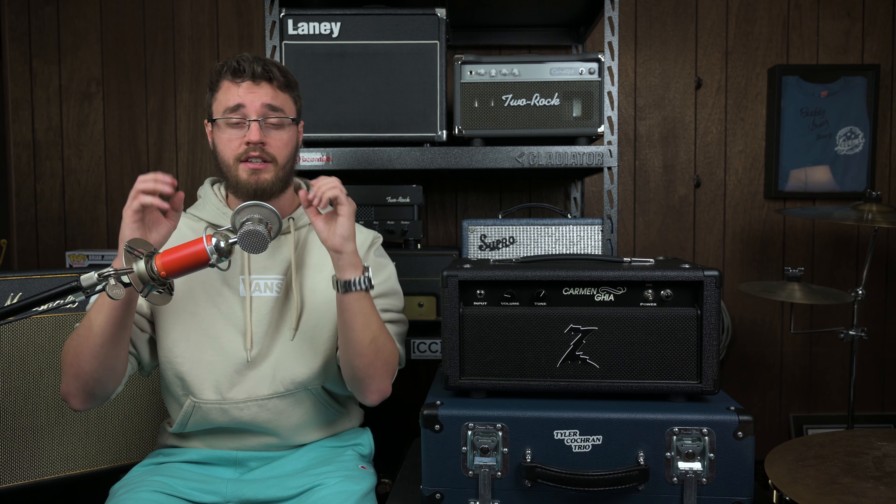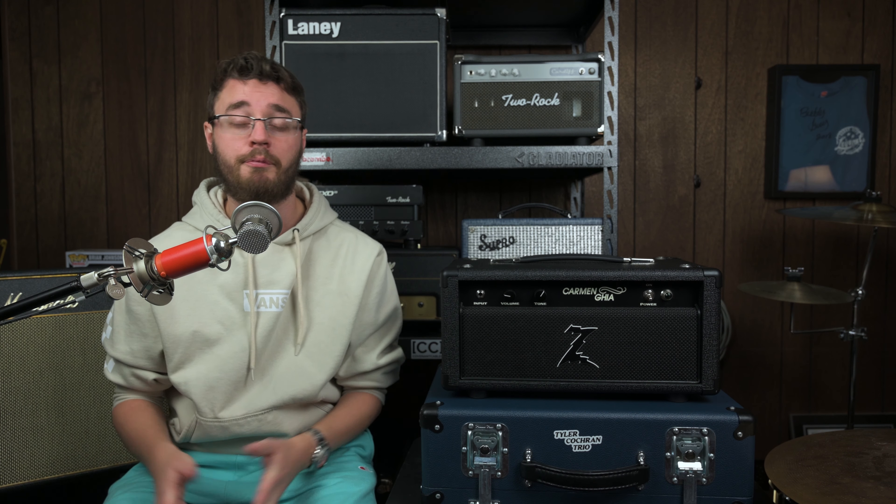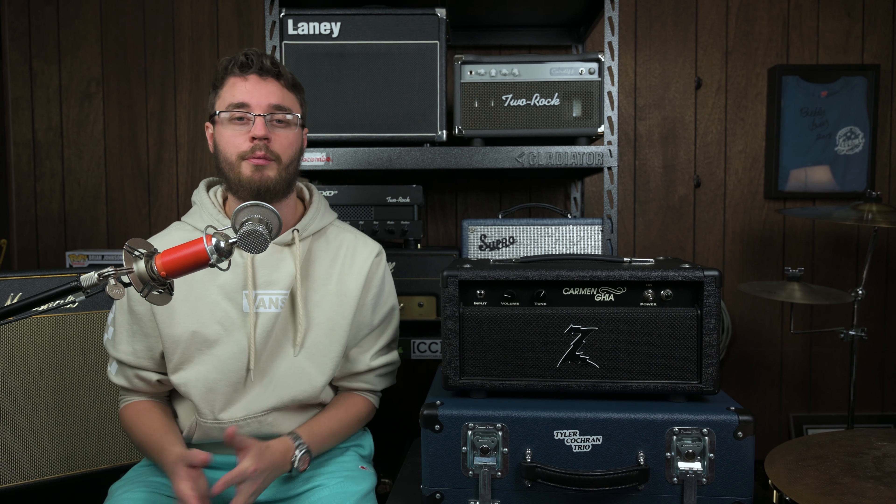We were both floored. Unfortunately, the amp was about $1,200 for the head and the cab, which today is an absolute steal and even would have been at the time. But when you're in high school, $1,200 might as well be $10,000, so we had to pass on it. So over the years, as I've gotten other amps, the Carmen Ghia was always something I kind of thought about but never really looked into, until a year or two ago when one came up on Reverb for a price I could not pass up, at least just to try to have one in the arsenal.